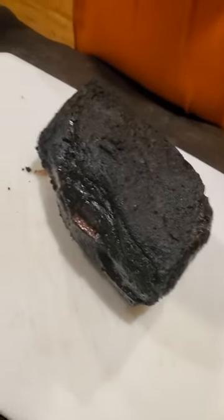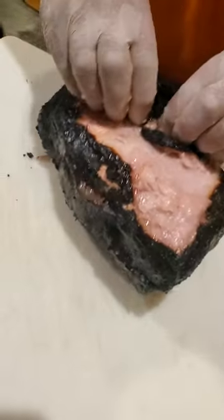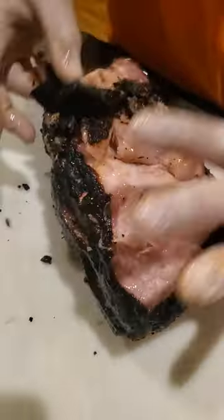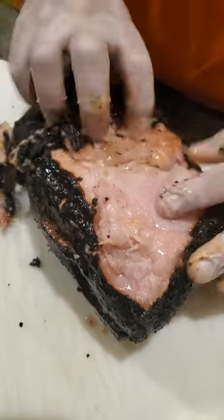Alright, now we're going to remove the fat back from the pork butt. So we're going to take that off. That was a real luxury during the cooking process because it gives us lots of flavor. We want to get all that fat out of the equation right now.